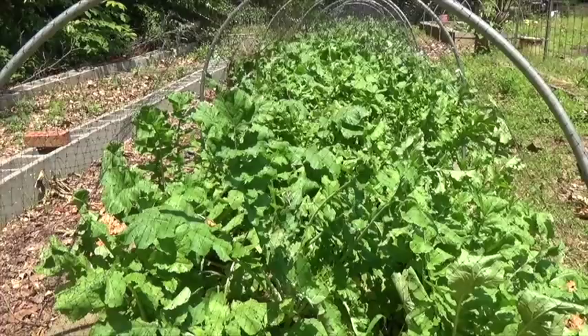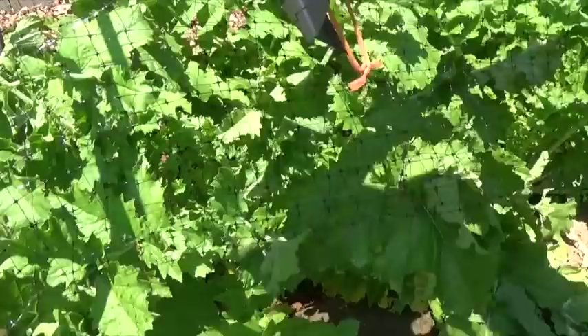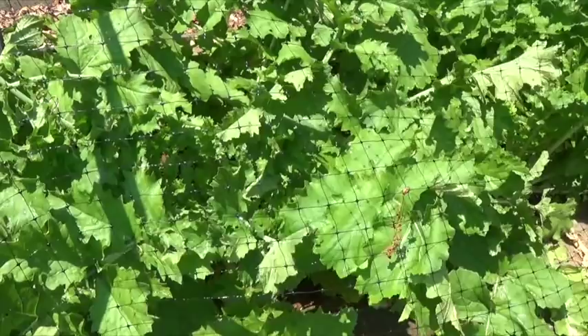So this is our bed of daikon and it's ready to harvest. You'll notice a black plastic mesh — that's called bird netting, it's three-quarter inch squares, and it keeps the cabbage worm moth from laying eggs on the daikon greens.